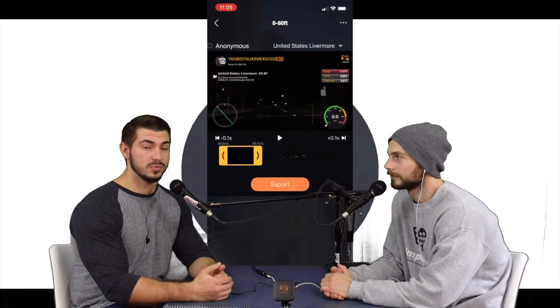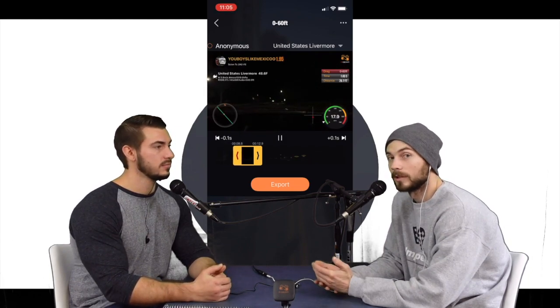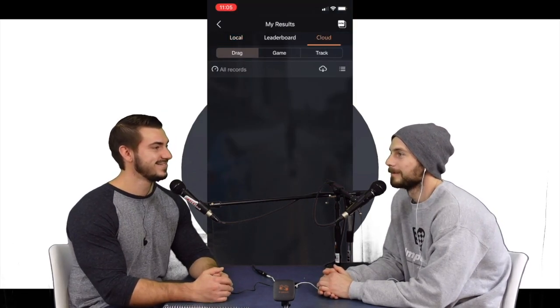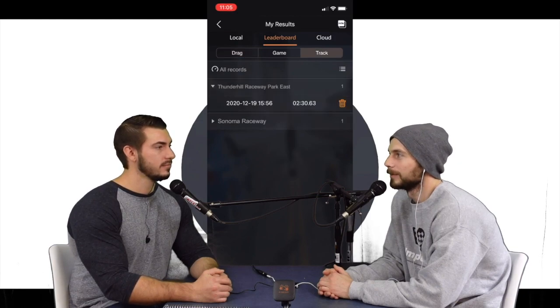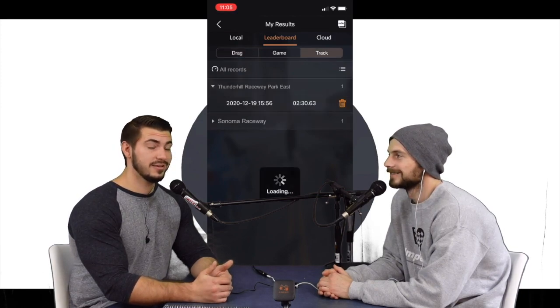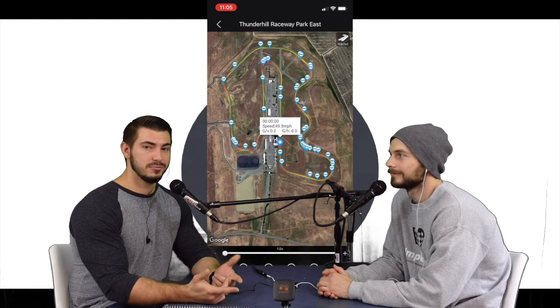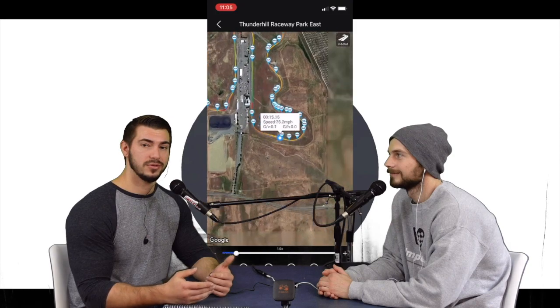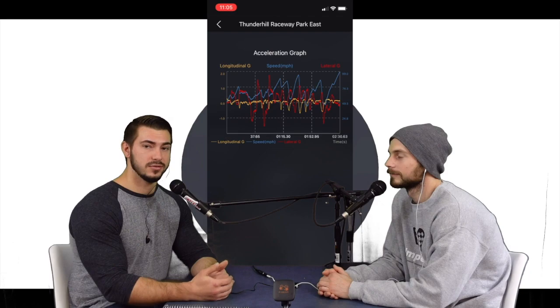If you want to race people who are also in Mexico — everyone's racing in Mexico these days — there's an online racing function. I haven't been able to use that feature yet, but once more people get the PGear it'll be usable. Buy it so we can race each other in our nice and slow cars. You could set up races with prizes — this is the future. You're going to be racing people in New York from California in real time on your phone, all verified by the 20Hz GPS on PGear.